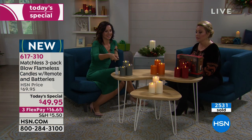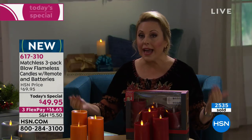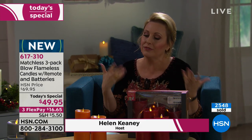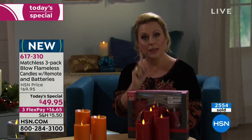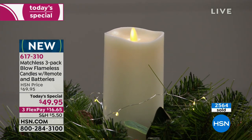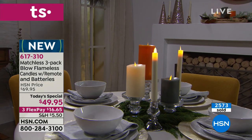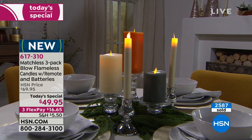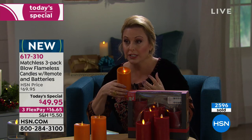When flameless candles first came out ten years ago, they weren't real wax — they were like plastic cylinders with a light, not what I'd really call a flameless candle. This is incredible: look at the top, how it looks like a real candle slowly melting, with life and movement in the flame. The color is realistic, and just like a real candle, you can actually blow it out.